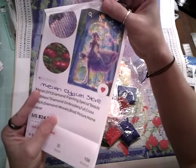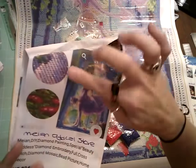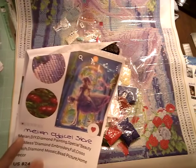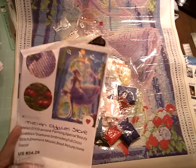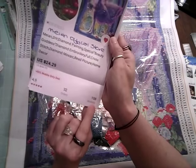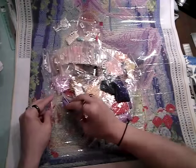She's kind of an anime girl — there you go. Mian Official Store — they have several. They do have beads that are special, a little more iridescent. This one's called Beauty Goddess and it was $24.99. Look — I have a hundred and eight items in my wish list. I think I'm addicted. It's all y'all's fault influencing me!